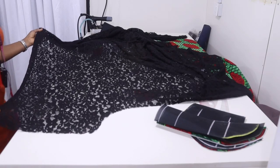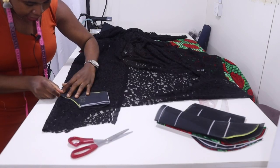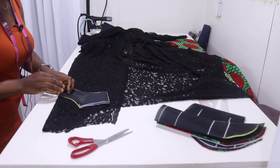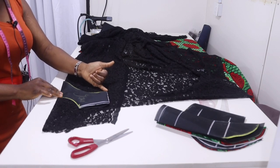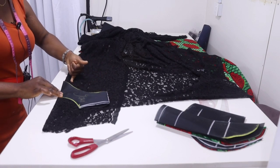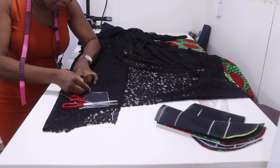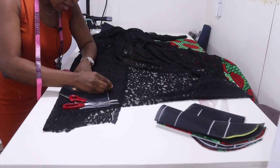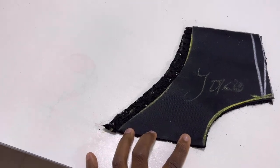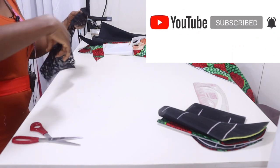Fold your lace fabric into two, place the yoke on top of it, align it so the center front aligns, then trace out the shape of the neckline, shoulder, and armhole. You're going to be adding seam allowance of half inch only to the inner part of the yoke — the only place you're adding seam allowance is just the inner part. Half inch all around the inner parts. The balance is only at the inner part of the yoke.